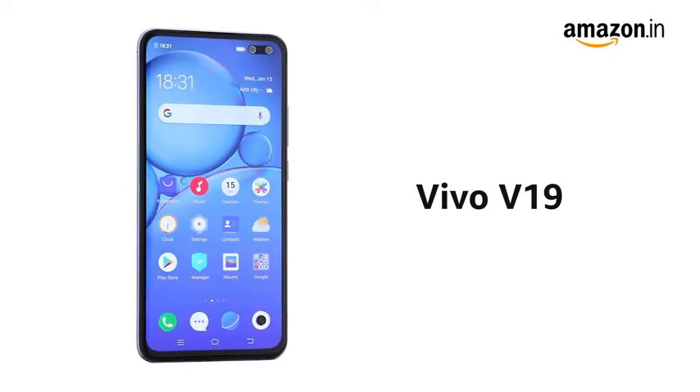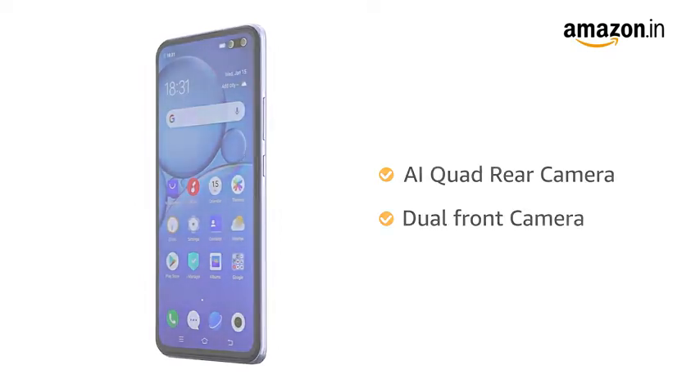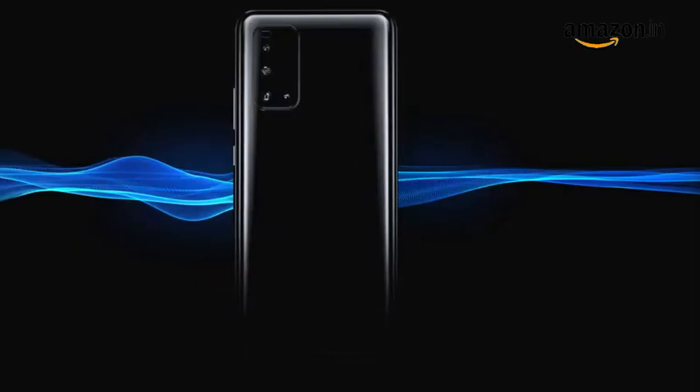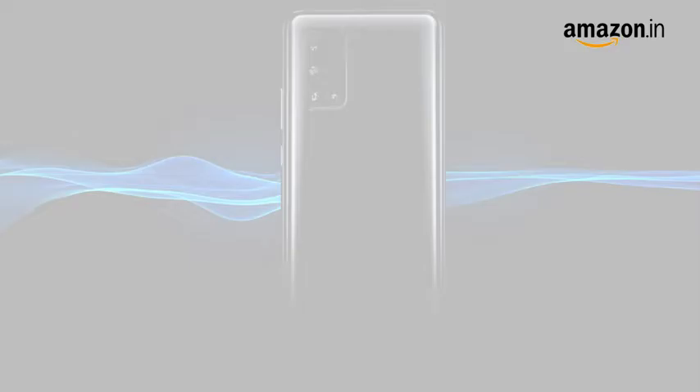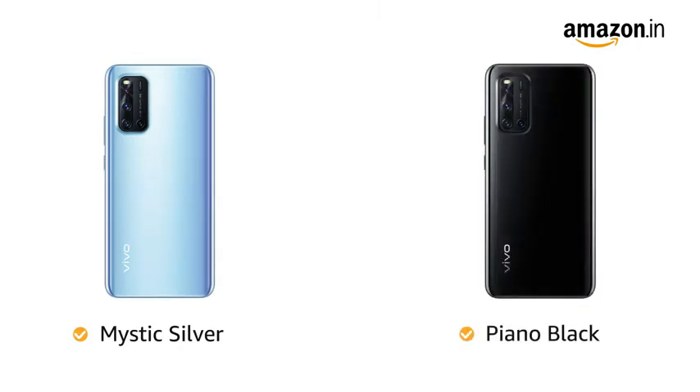The Vivo V19 comes with an AI quad rear camera and dual front camera with Super Night mode that lets you click clear pictures even in the dark. The phone is available in Mystic Silver and Piano Black color variants.